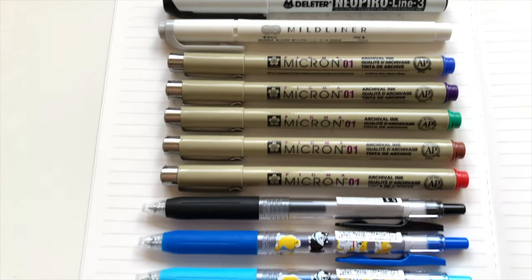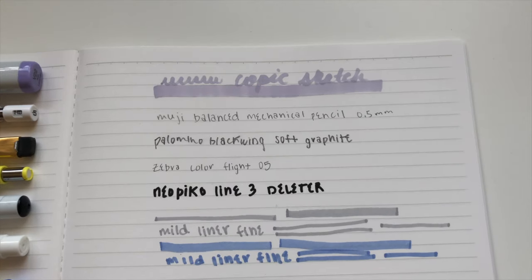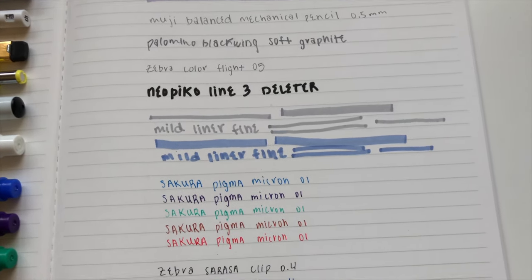Here's a rundown of everything that was in the video. To the left are the pens and pencils, and to the right is a demonstration of what they look like on paper. That concludes the video — I hope you enjoyed it, thanks for watching.